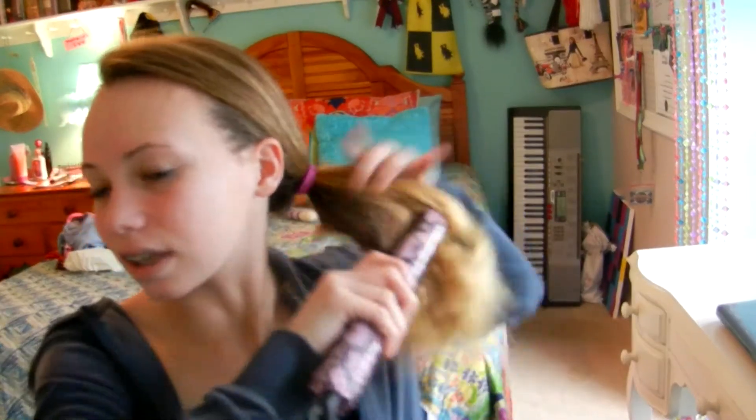And yeah, this is the second look. I usually like to straighten it a little bit so it's not too frizzy.